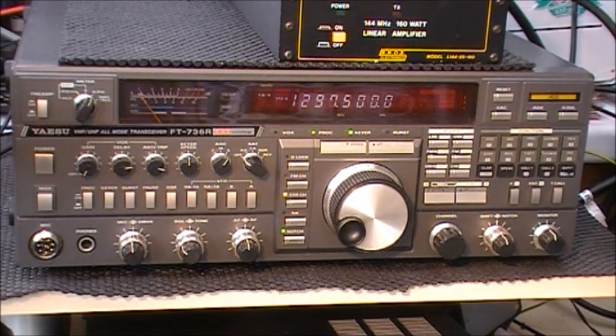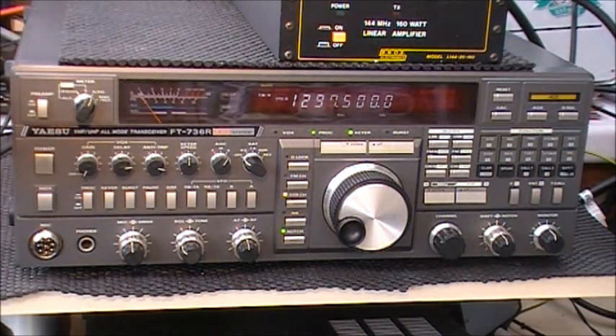It's an FT736R — 6m, 2m, 70cm and 23 centimetres. A classic rig from the mid to late 80s, and it was the successor of the FT726R. Many thanks for looking, all the best.